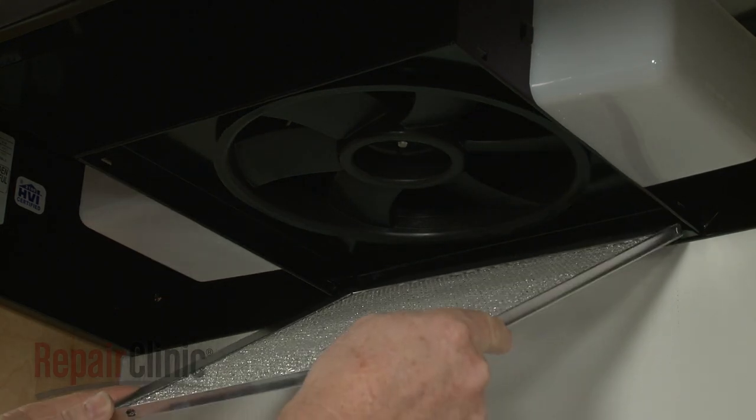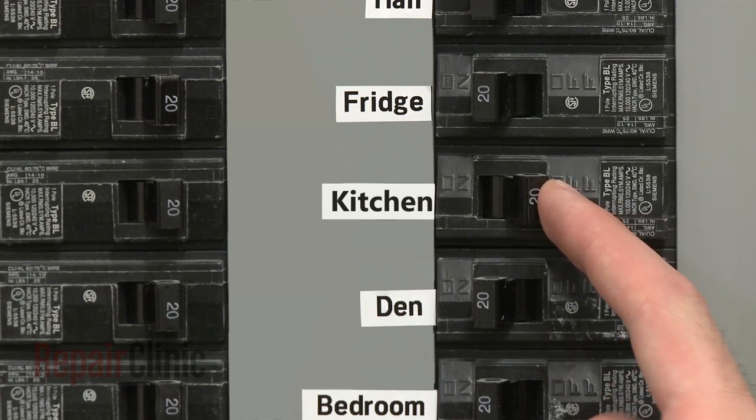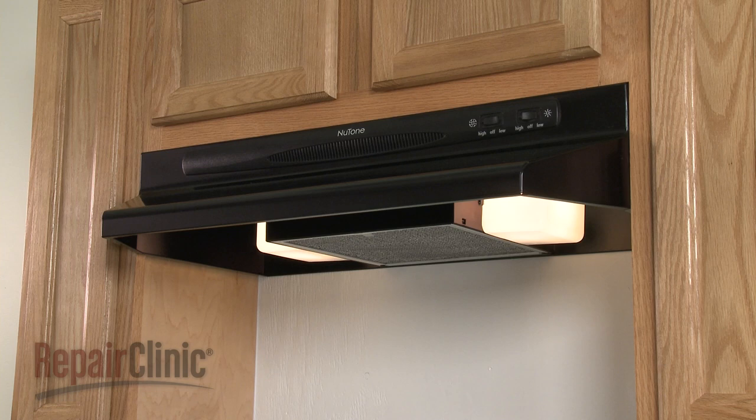Replace the filter screen. With the repair completed, restore power to the range vent hood and your appliance should be ready for use.